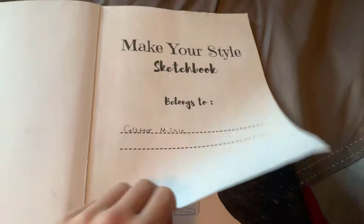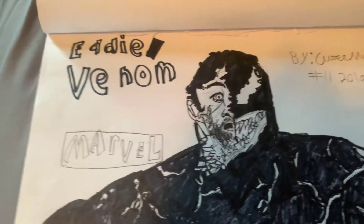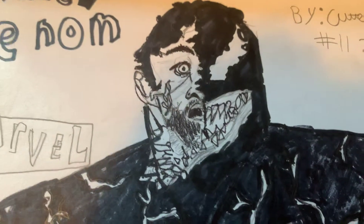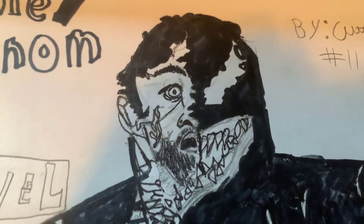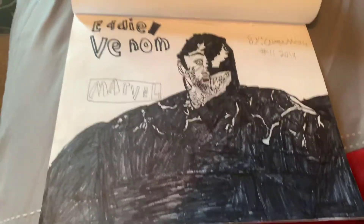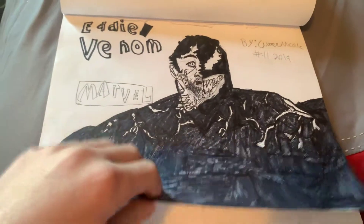So the first picture is going to be from the movie Venom. As you can see, it's Eddie slash Venom — the mouth opens up like that, and then you see Eddie possessed. This was my first ever drawing that I did from Draw It 2, and I thought it was cool, so I wanted to keep doing more.